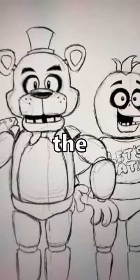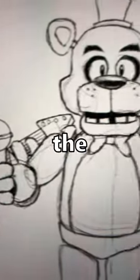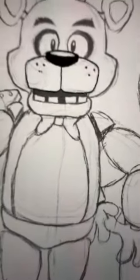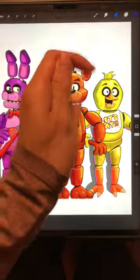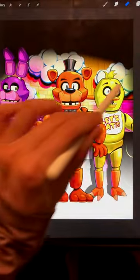In my last video, I started to draw the Five Nights at Freddy's poster since the FNAF movie comes out later this year. Now it was time to refine the drawing and add some color. I drew cleaner lines for the animatronics and then went on to color them. Then I went ahead and painted the background.